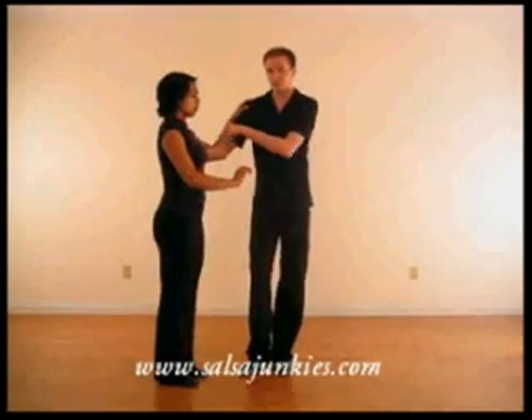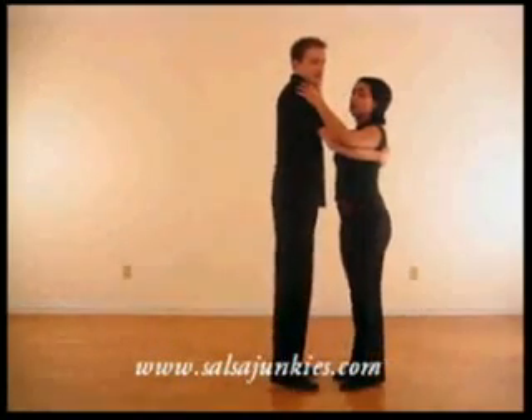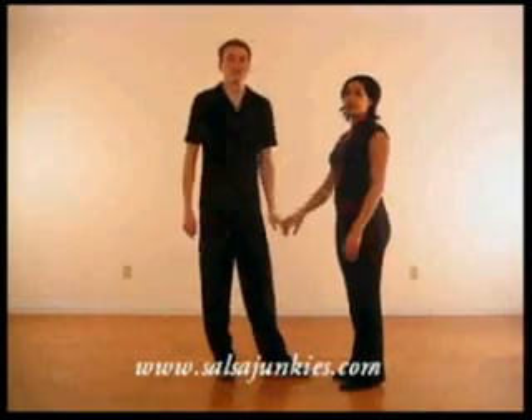Then as you step back on five, you pull on her shoulder blades to come across — five, turn six, together seven — and you're right back restarting on the opposite side.